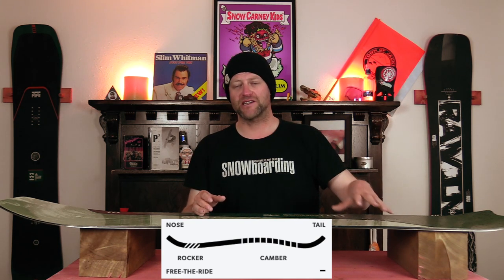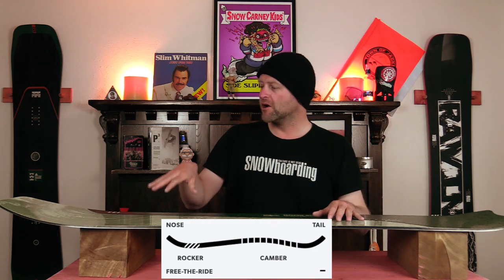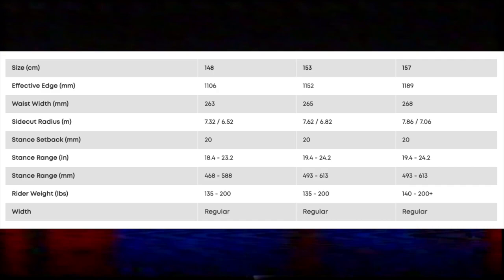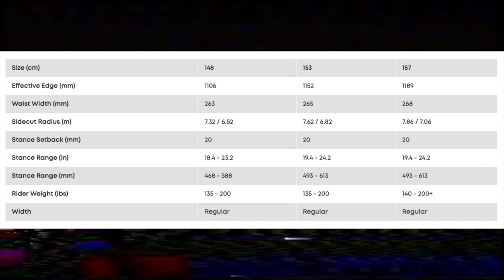This is going to give you the load, pop, snap, and drive from your rear foot, but it's going to help elevate that rocker in the nose to give you more optimal powder float as well as ease of entry in and out of turns. This board is available in 148, 153, and 157.